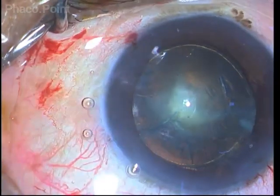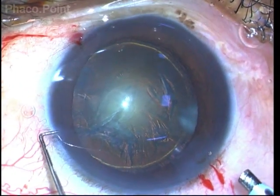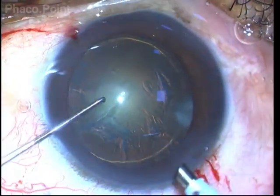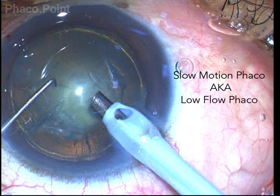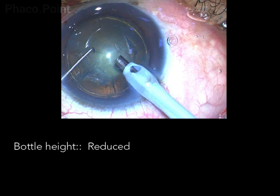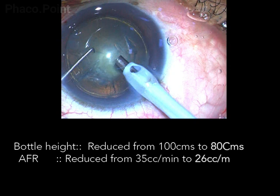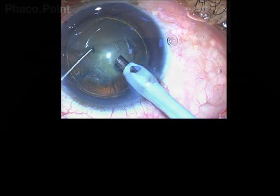For nucleus management we need to employ what is known as low flow parameters, or slow motion phaco. The bottle height, instead of the normal 90 to 100 centimeters, is kept at around 80 centimeters. The aspiration flow rate, instead of the normal 32 to 35, is now kept around 26 to 28 cc per minute, and the vacuum, instead of the usual 350 mmHg, is now kept at around 260 to 280 mmHg.